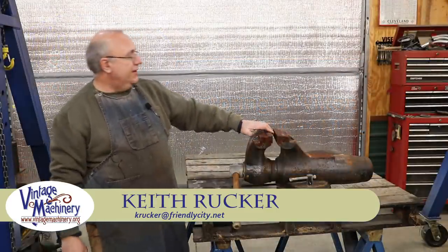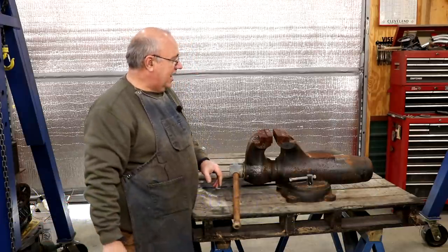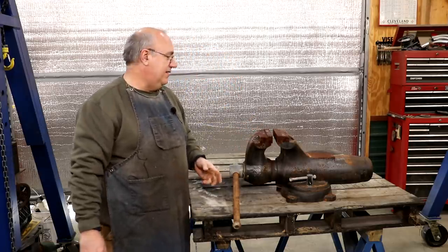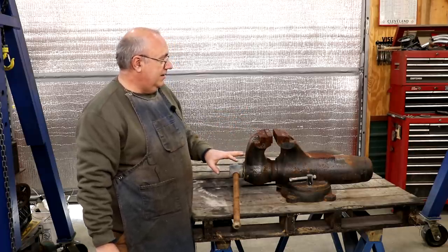Hello, Keith Rucker here at VintageMachinery.org. Today, excited to have a new little toy for the shop. I recently picked up this really nice Wilton 8-inch bullet vise. This is, to my knowledge, the largest bullet vise that Wilton made.